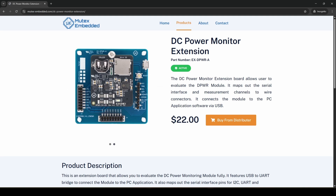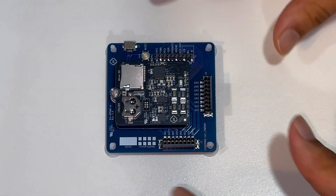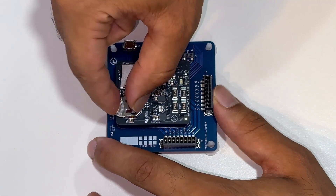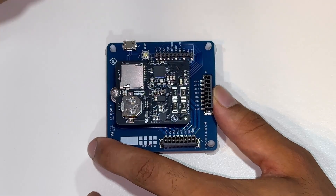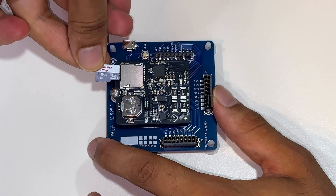If you buy the module with an extension board, you will get hardware like this. The first thing to do is to plug in a coin battery for the real-time clock — we use the CR1220. If you don't have one, that's fine, you can still run the module.